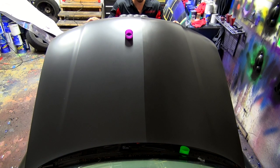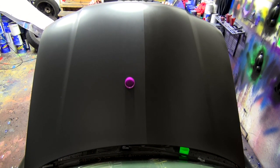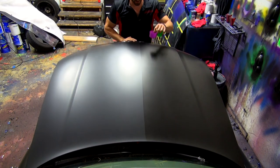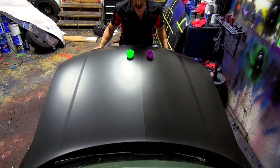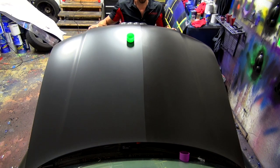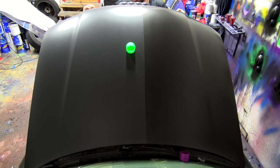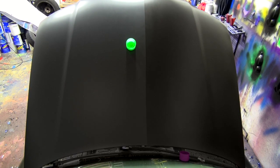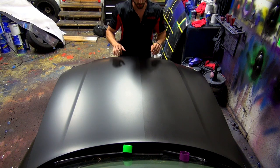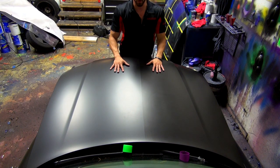The one with the Dip Coat has fallen down and the one with the rubber dip spray is still stuck. And again, the Dip Coat side goes down first — much slicker, much slipperier — and eventually the rubber dip spray cap makes its way down as well. One of the first things you're going to notice when you apply Dip Coat to your car is how much slicker and smoother it feels — almost like vinyl or even smoother. It's one of the best benefits of Dip Coat.